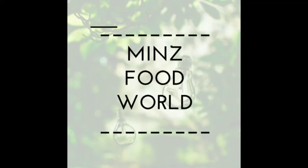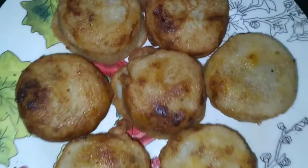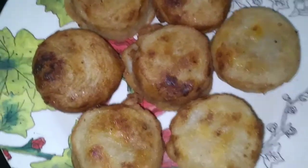Hi friends, welcome to the Minz Food World. We have made a snack recipe for this banana. I am going to try this as an edible recipe. We are going to show you a video.